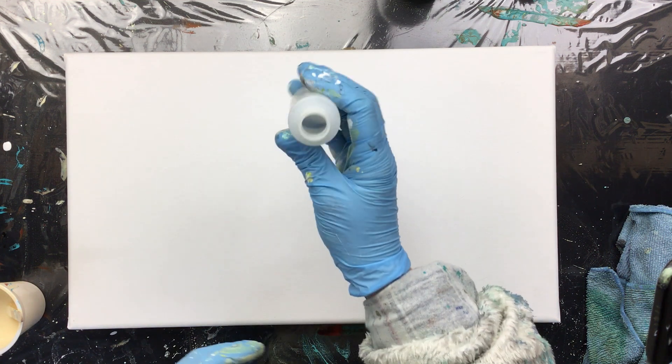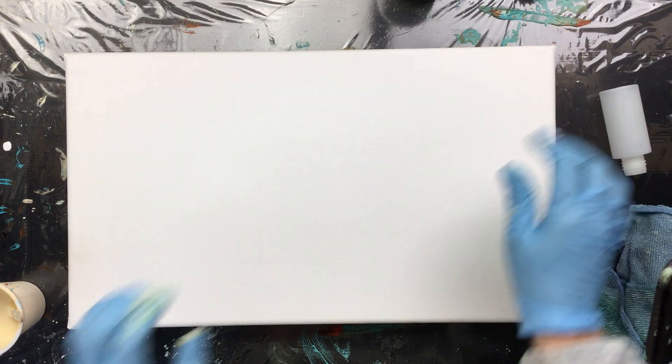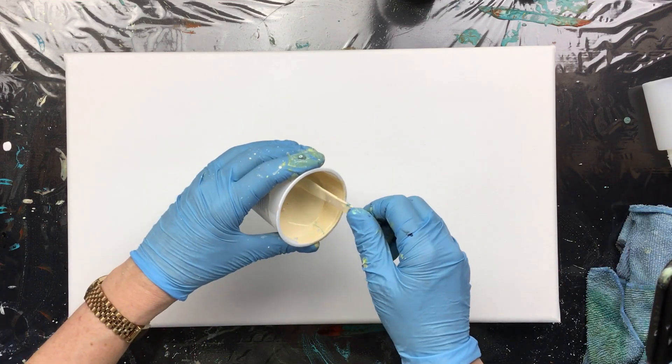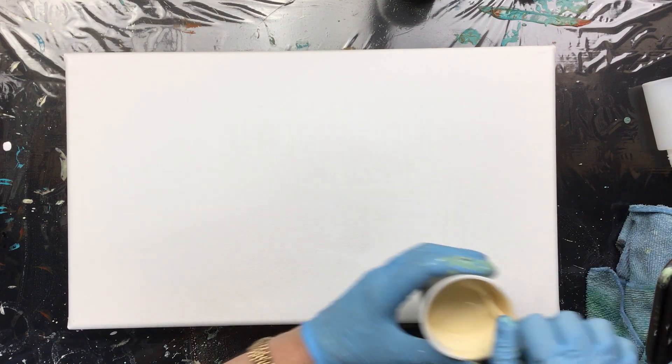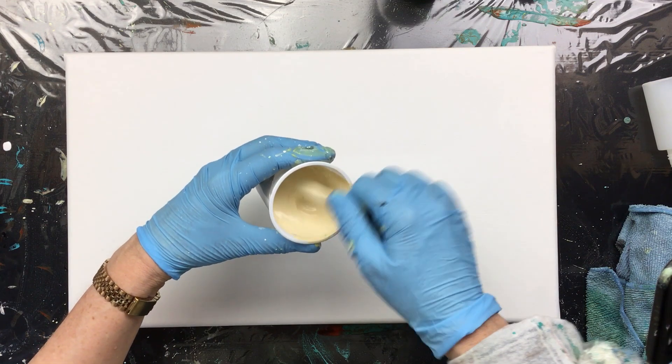I'm gonna put the colors in this little bottle and then just go over the background color. I'm gonna do something like that. Let's put a little bit of water in here just to thin it up a little bit.